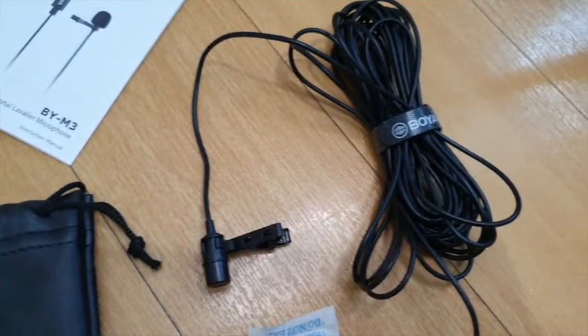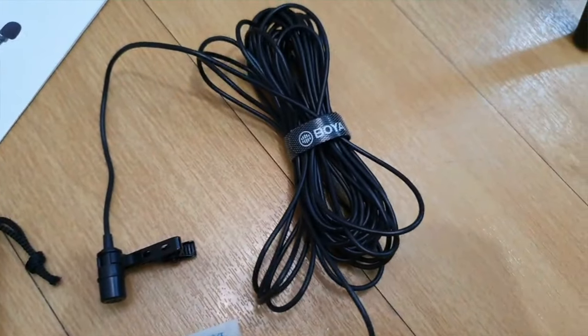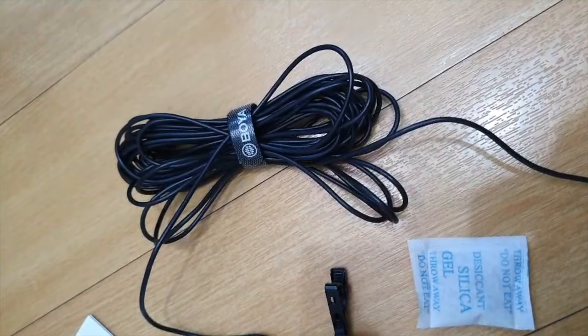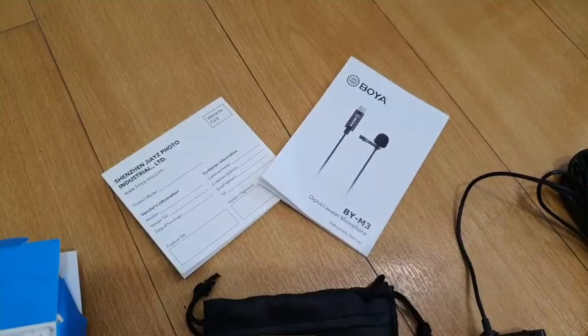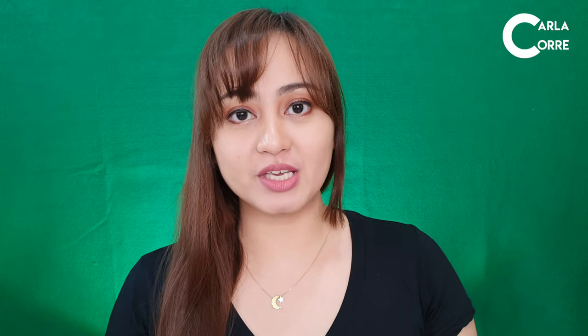So I will be sharing with you what's in the box, a comparison of with and without microphone, and also the pros and cons of using this Lavalier Microphone. So the package contents are the BY-M3 Lapel Mic, Foam Windscreen, Clothing Clip, Velcro, Carrying Pouch, and User Manual. So I got this mic from Shopee.